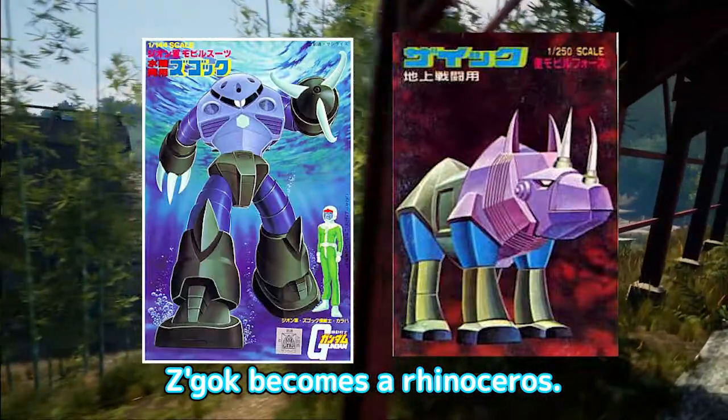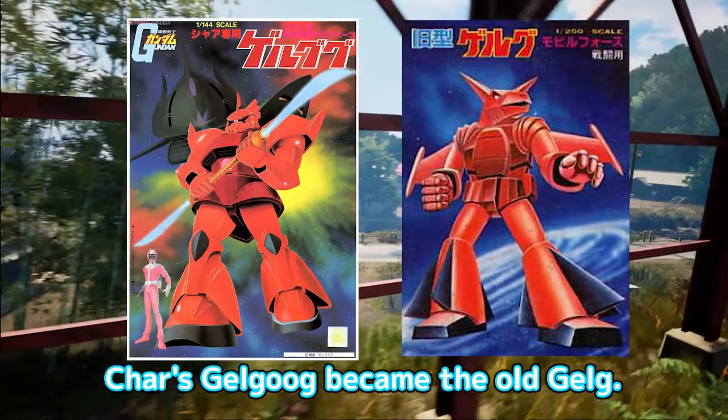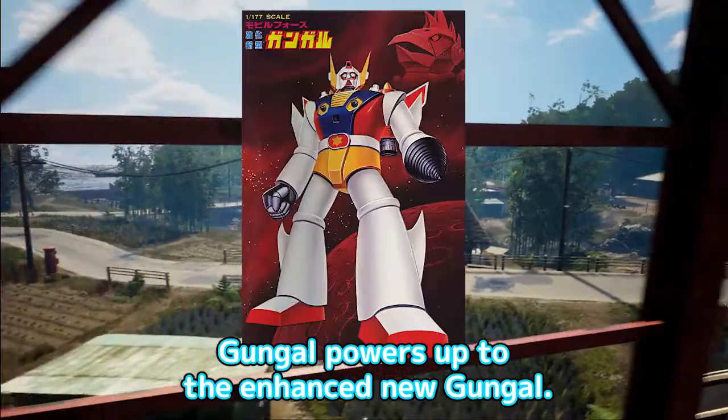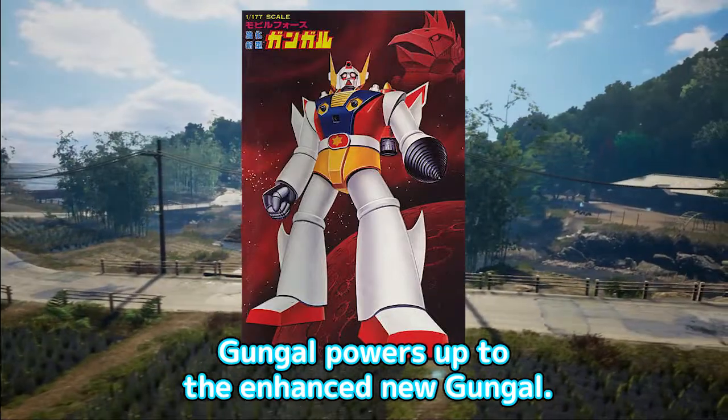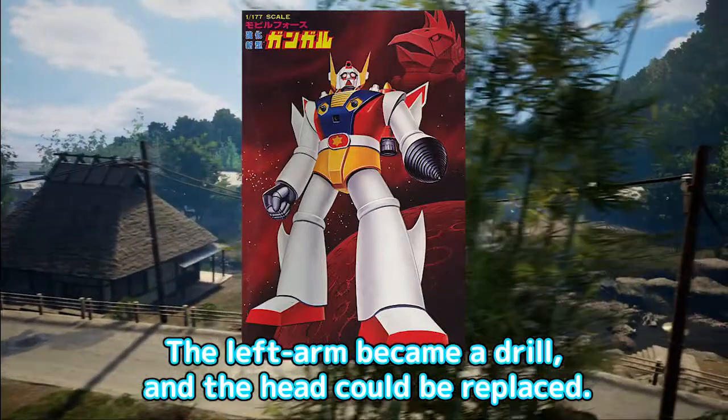Zaku becomes a Rhinoceros. Char's Jelgu became the old Jelg. By the way, there is no new Jelg. Gungal powers up to the enhanced new Gungal. The left arm became a drill, and the head could be replaced.